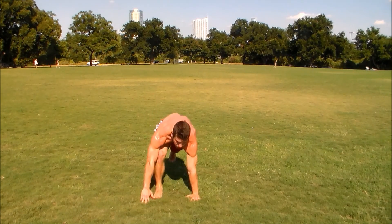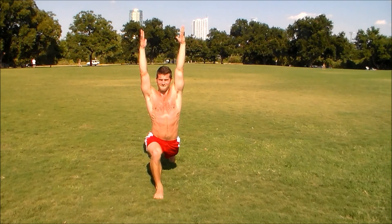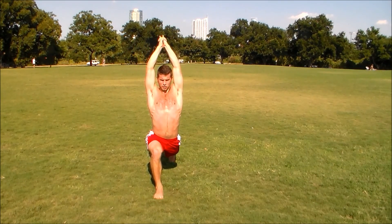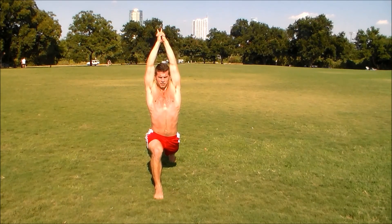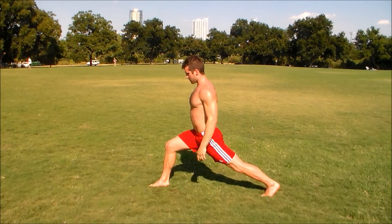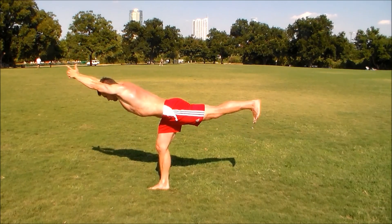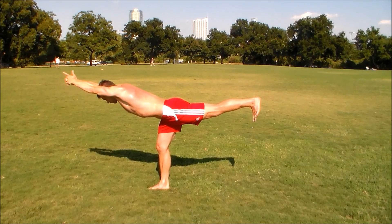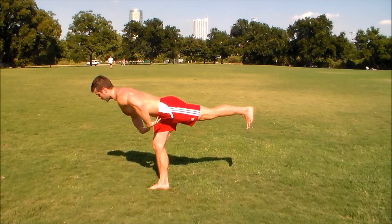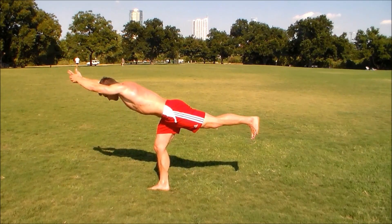Reach your right leg up, bring your right leg forward, and then come into a crescent warrior. Now we're going to come into warrior three from here. Interlace your fingers, point your index fingers up, and then come forward and form a T with your body. Keep a micro bend if you want in this knee. Make sure this whole leg is engaged — press your heel back and bring your toes forward. Engage your core, same as we do in every yoga pose, to help lengthen your body.